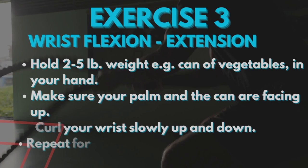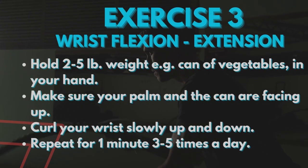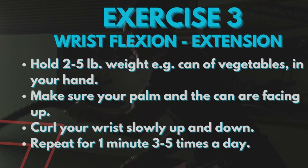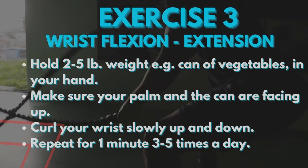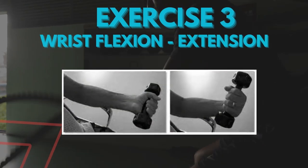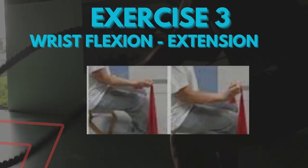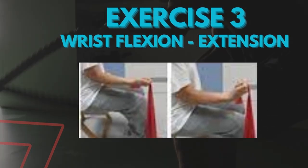The third exercise is wrist flexion and extension, in which you hold not more than 2 to 5 pounds of weight — for example, a can of vegetables — in your hand. Make sure your palm and the can are facing up. Curl your wrist slowly up and down. Repeat for 1 minute, 3 to 5 times a day.